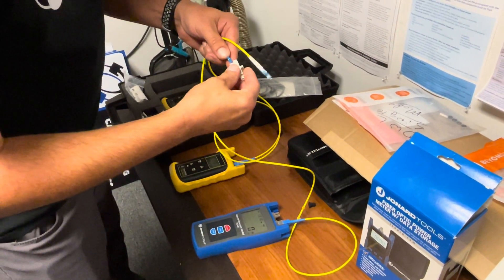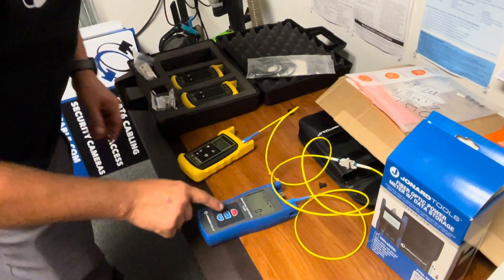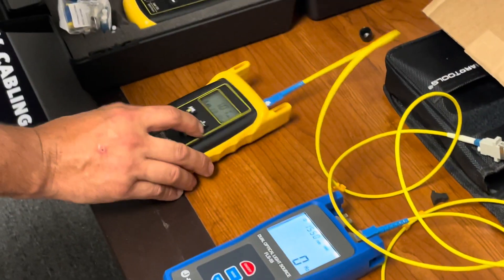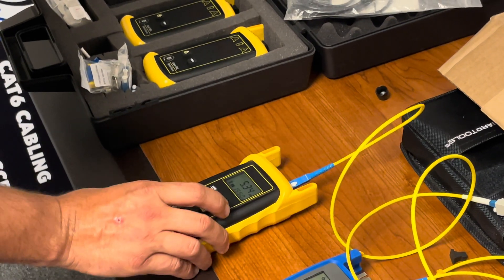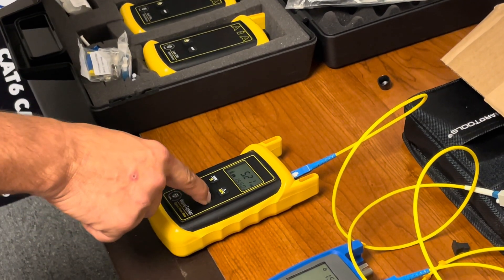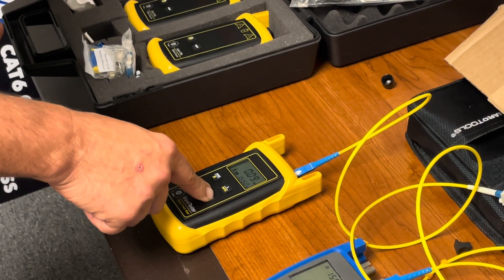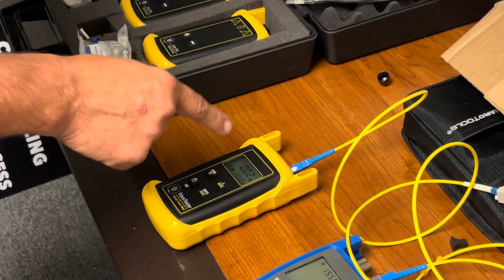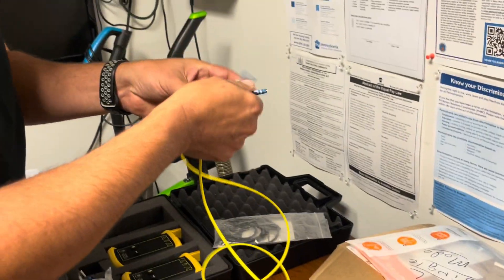Go ahead and plug these back in together. Change the wavelength on here to 1550, and change the wavelength on here to 1550 as well. Then zero out again — zero it out, it's right there, it's close.